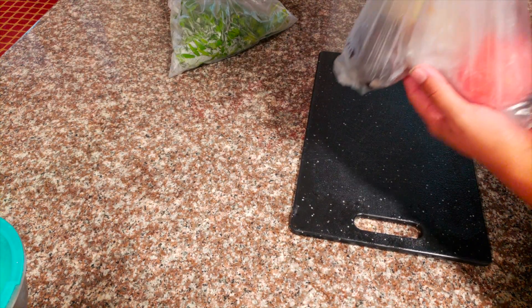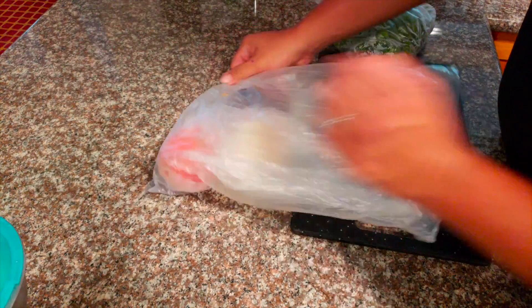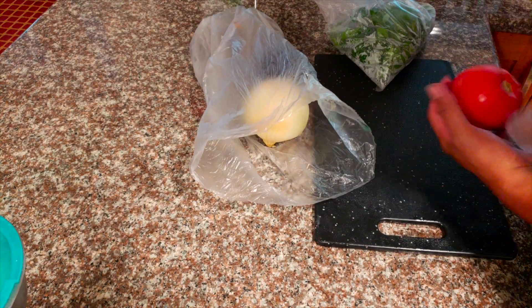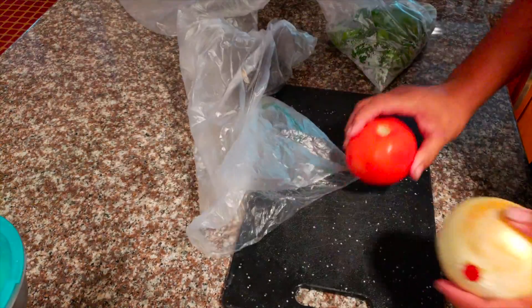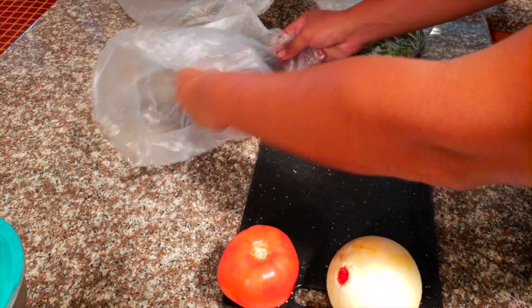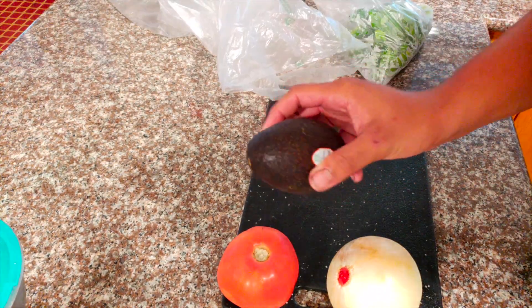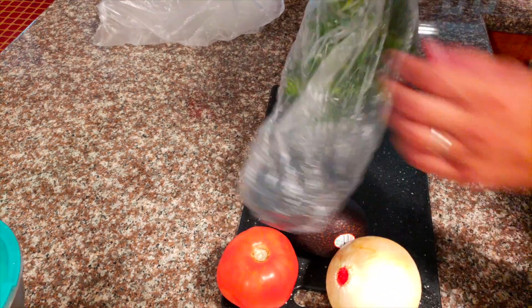I went to my local grocery store and picked up a few things. Very simple, not as difficult as the stuff I use to cook my uhus. Just a tomato — one small one is good especially for the amount of fish I'm using. I got an onion — I love to use sweet onions with everything. I got an avocado — can't go wrong with avocado. And I've got some cilantro, whatever you want to call it.